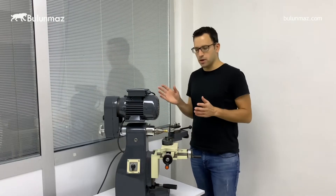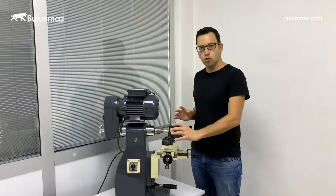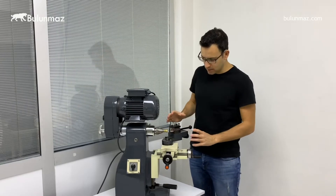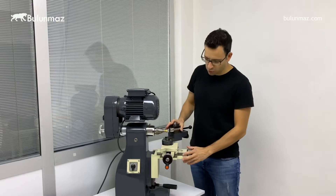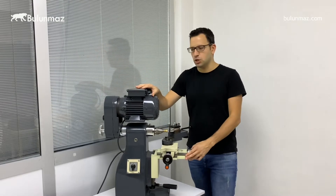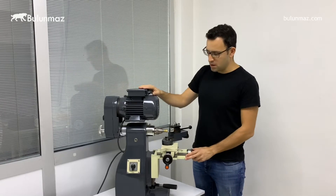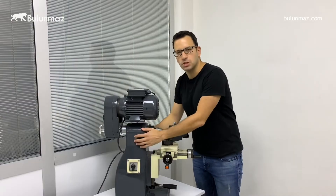The machine has three parts. Here you can see the heart of the machine. All the movements like X, Y, Z axis are all controlled in this manual control area. And here you can see the motor of the machine, which is pretty strong and it's good for especially wedding band production. And the third part is the body of the machine.